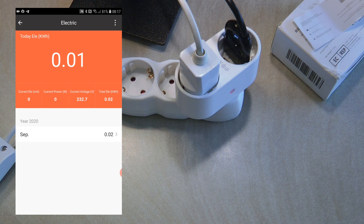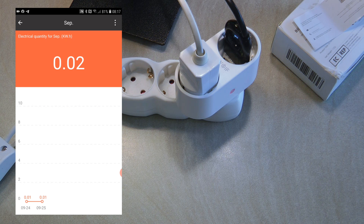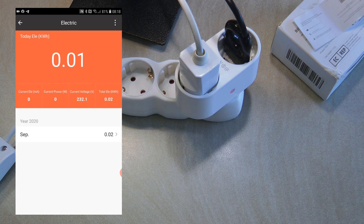If I go into electricity, the lamp is on but it is showing zero watts and zero milliamps — it is not able to detect really low consumptions. On the top you see today's electricity consumption, which is 0.01 kilowatt-hours. You have the current draw in milliamps and watts, plus the accumulated lifetime consumption. You also have a monthly breakdown shown in a nice graph.